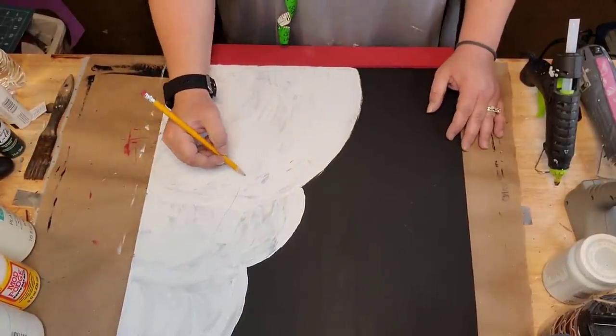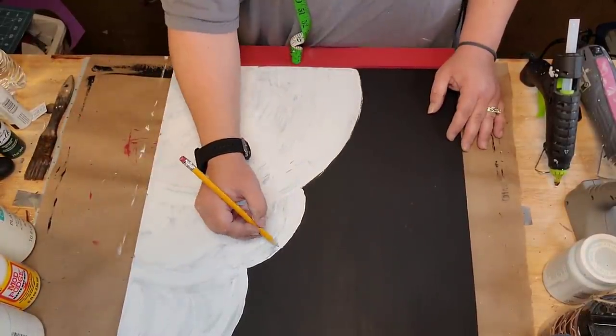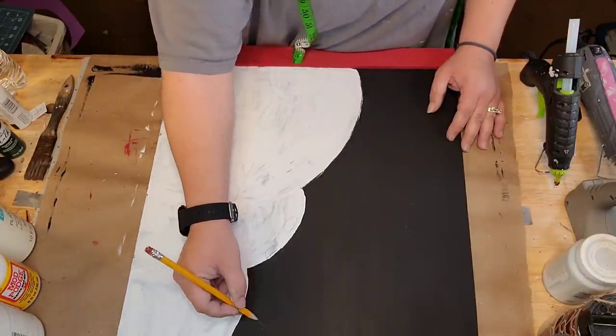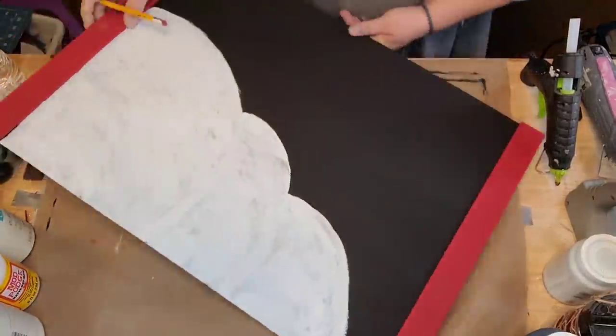I just drew three lumps with my pencil and then painted it in — that's it. That was that easy, y'all can do it, trust me. You don't need a Cricut.